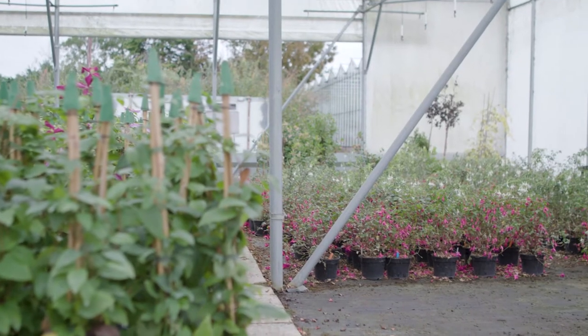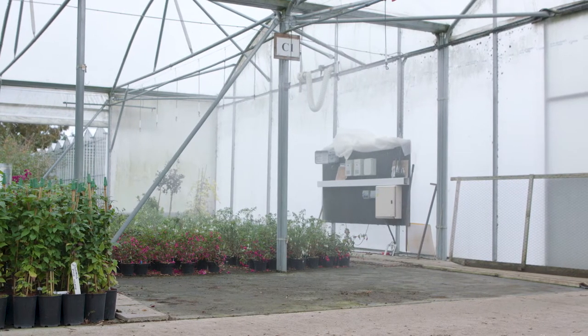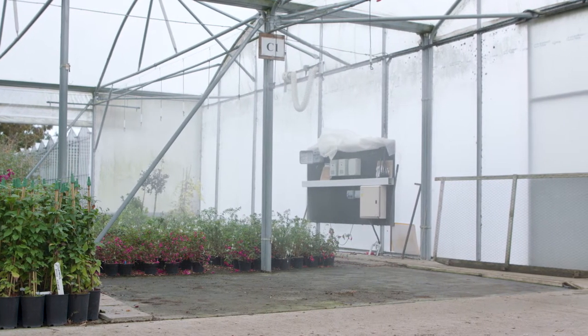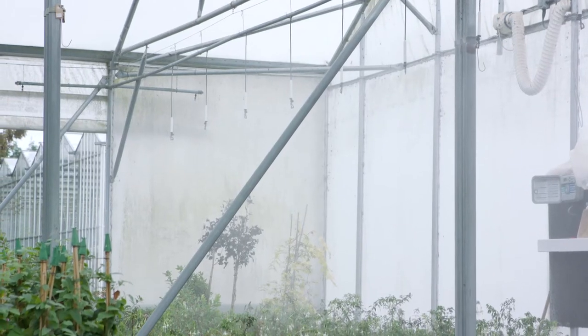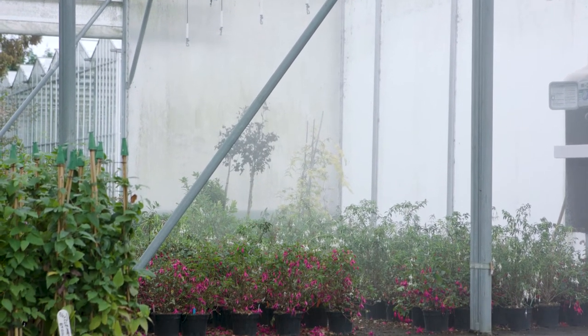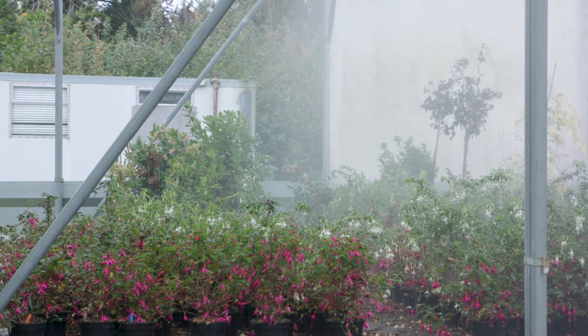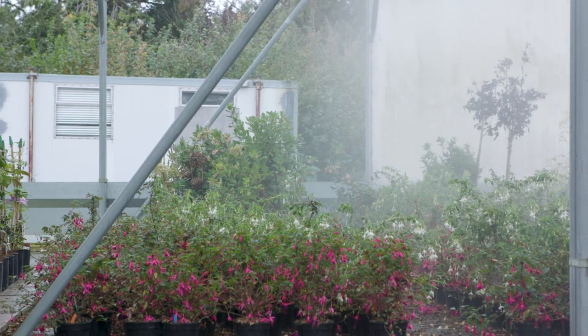I'm Jude Benison, I'm an entomologist from ADAS near Cambridge. So what we've been looking at in this research project is applying the nematodes through the overhead irrigation. This is a lot quicker and therefore cheaper. We've been comparing a little and often approach where we've been applying reduced rate nematodes through the overhead irrigation every month for five months between June and October, and comparing this with the full rate drench or with the full rate applied through the overhead irrigation.